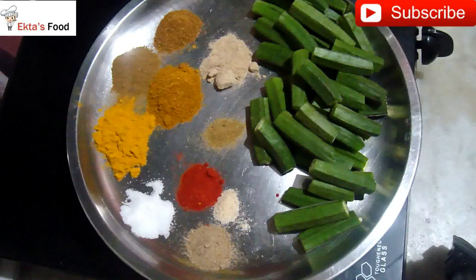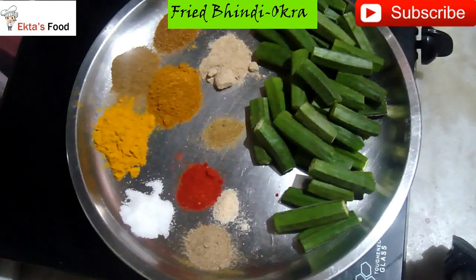Hi friends, welcome to Easy Cooking. You are really liking my channel. Today I am making a random recipe for fried okra or fried bhindi.